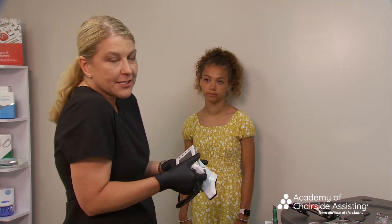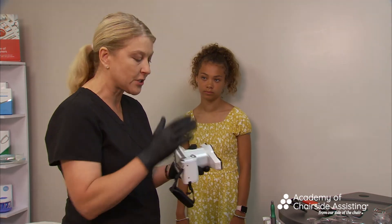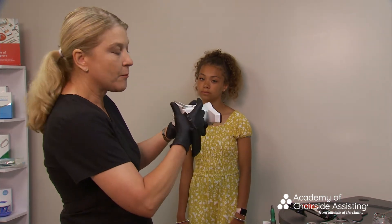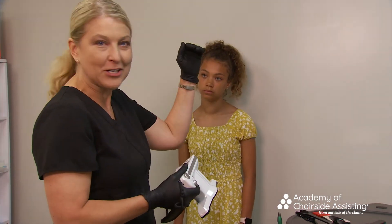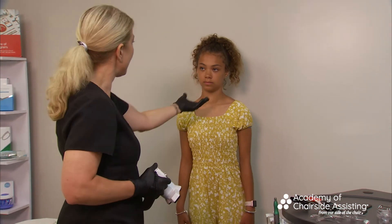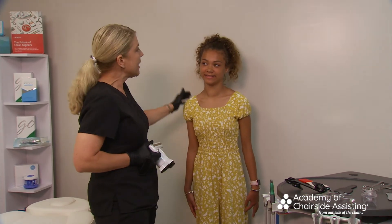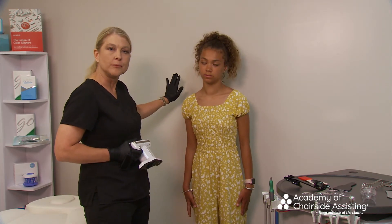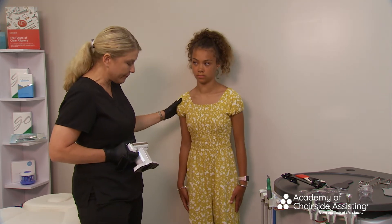Notice how light this camera is — it weighs two pounds. When holding it, you always want support. Take your hand as if you're shaking someone's hand and just slide the camera in. The lightweight design is why a lot of team members love this camera — it doesn't raise anxiety. Notice Kylie's height; she's young and getting ready for ortho, which is why we're taking these photos.